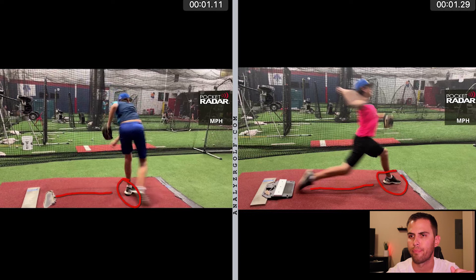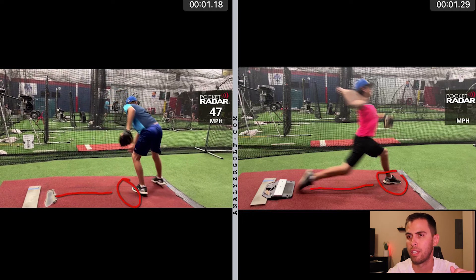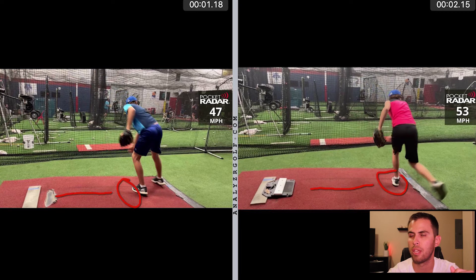And as a result, going from week one at 47 miles an hour, he increases all the way up to 53 in just a matter of one week. Dylan's still very raw and has a long way to go, but this is a huge jump just by applying science.